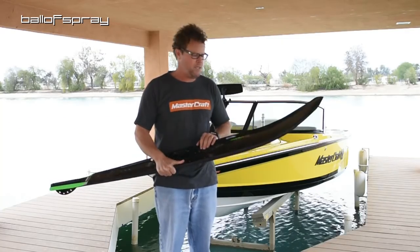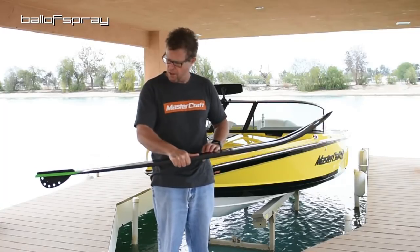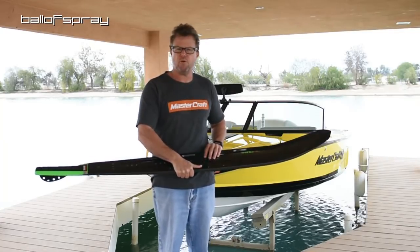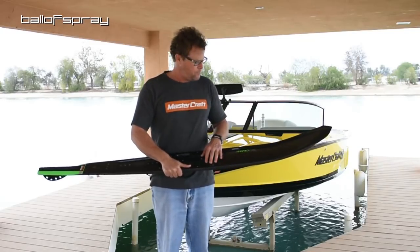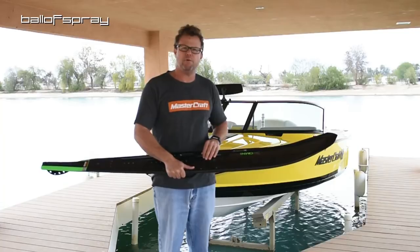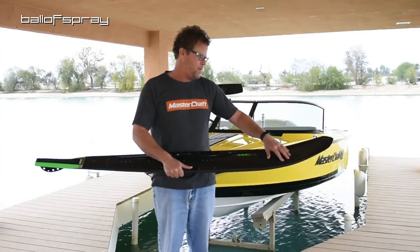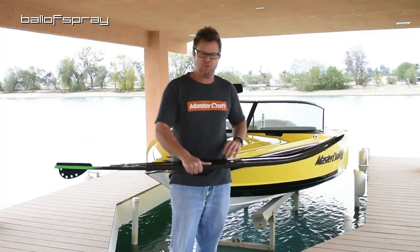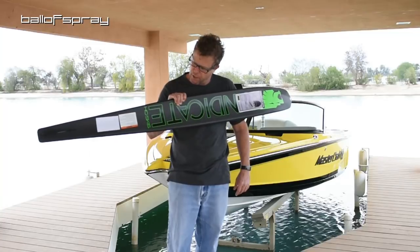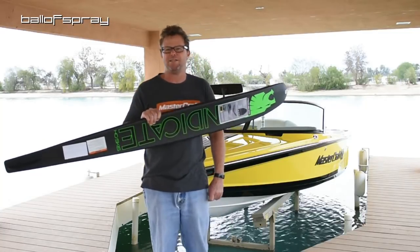I'm going to throw my syndicate A hard shell on this and ski on it hopefully within the hour — I'm looking forward to it. Ballers, if you're interested in a Syndicate Omni, give Bill at Performance Skiing Surf a try. Based on what people have said on the forum already, I'm sure this is a great ski and a good product.